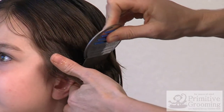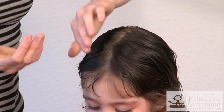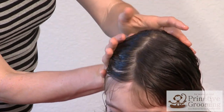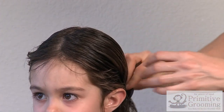Breathe deeply and begin the treatment. With Primitive Grooming's neem oil blend, dampen the roots. Once the oil is massaged evenly near the scalp, comb out the tangles while distributing the oil through the hair's length with a wide tooth comb.